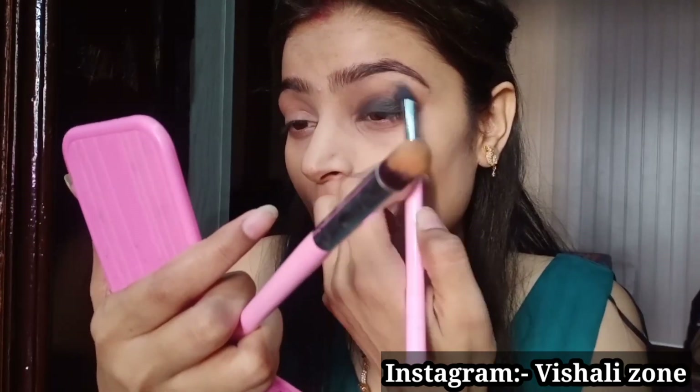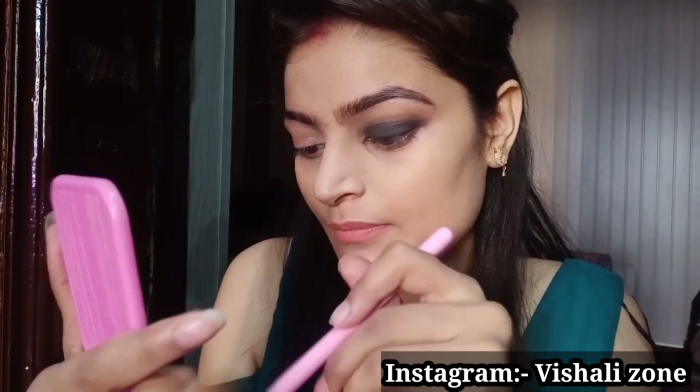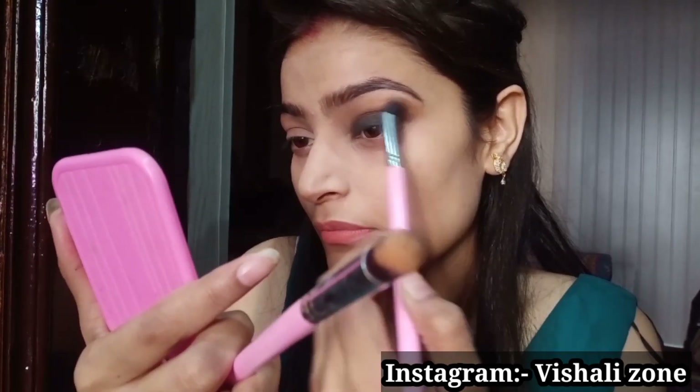Now you can see how beautiful it looks after blending. If your color looks light, you can blend it properly with a blending brush.